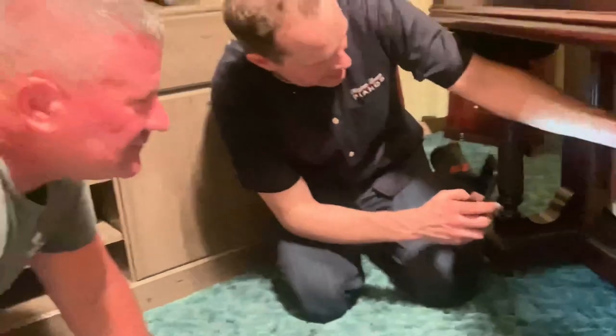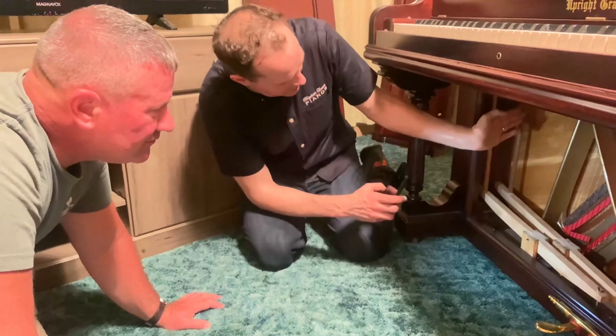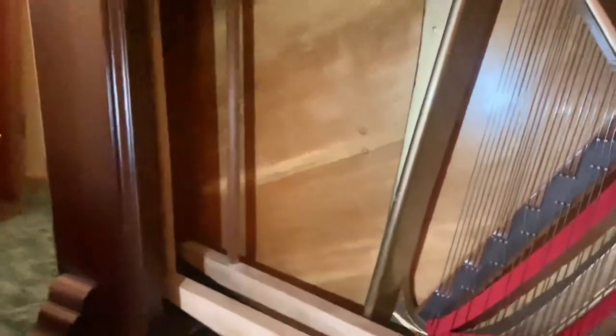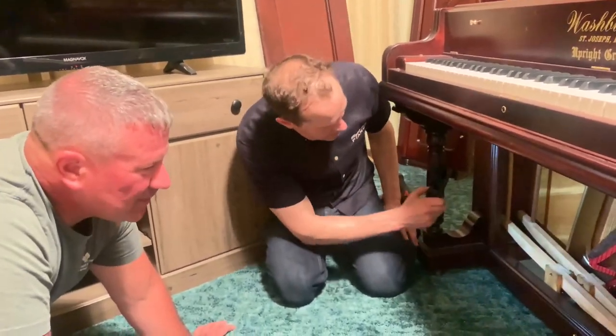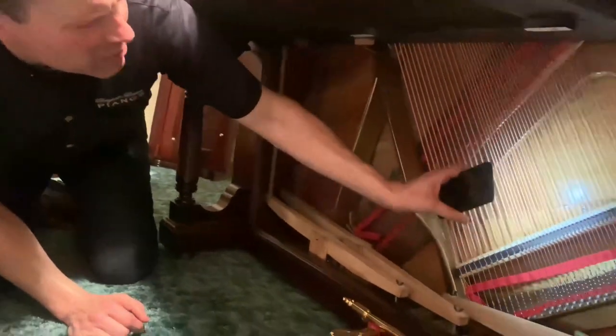So there's the bass bridge — all redone. You can see these repairs here. The orientation of the soundboard grain runs this direction, and perpendicular to that on the backside are the ribs going in this direction. Each of these spots is where we've done repairs — we drill through enough to get a screw in there, glue it all up, screw it, and then after the glue sets, take the screw out and fill the plugs.